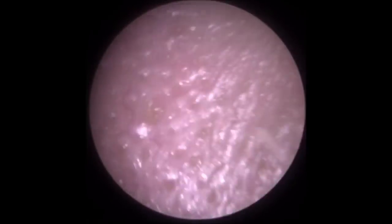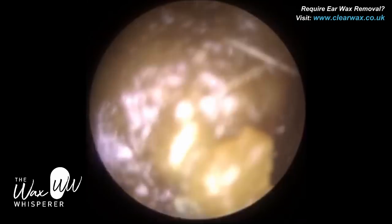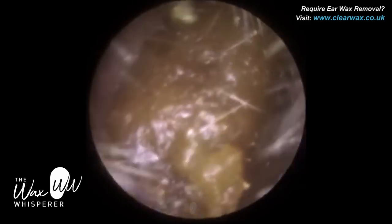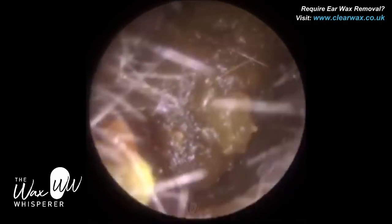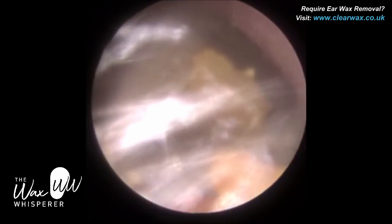The patient in this procedure attended with occluding ear wax in both ears. This is a pre-procedure examination of the right ear. You can see the wax is fully occluding, so it's completely sealing the ear canal all the way around the perimeter of the canal wall.